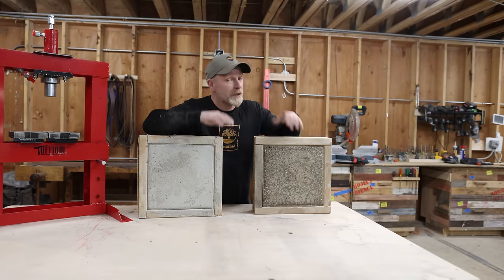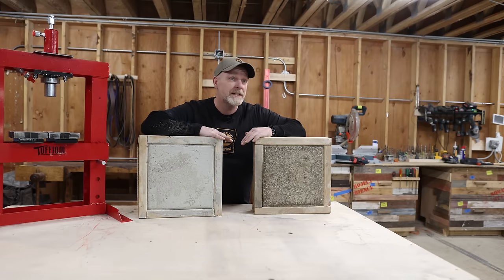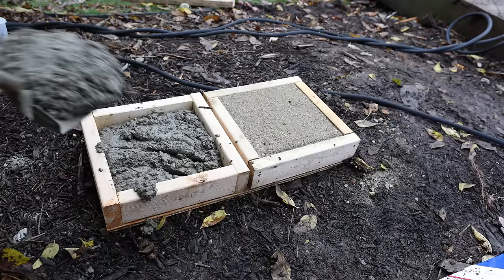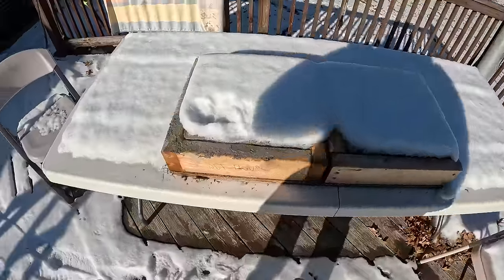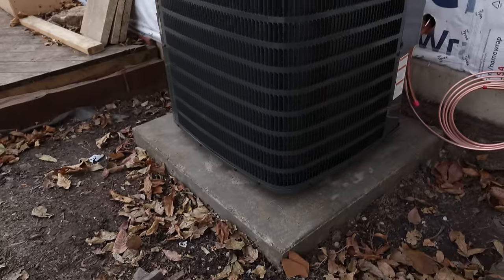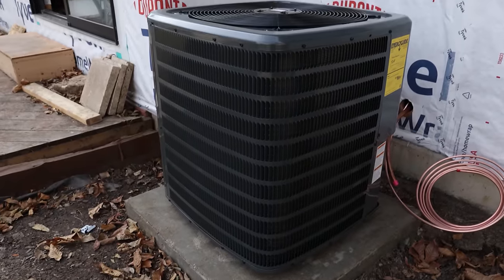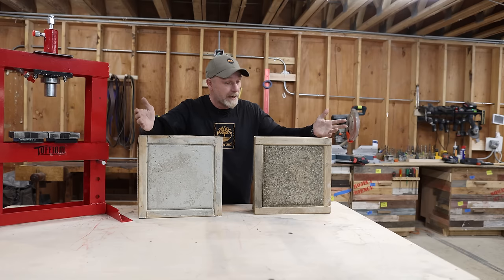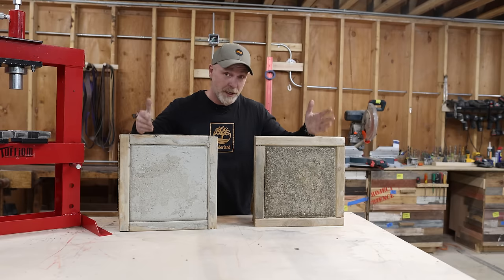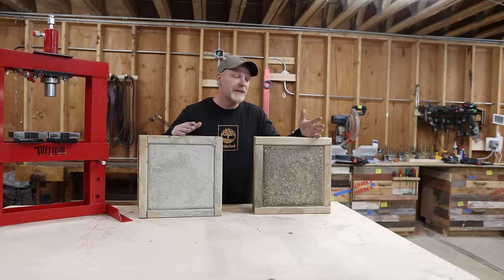First things first, let's talk about these two slabs. I poured these 90 days ago so they had plenty of time to set up and cure. They have been sitting outside just like my regular slabs that I poured for my air conditioners, so that they can get the same amount of weathering as a standard slab would get outside. So we know that these two are definitely cured and we can cut them open. But first let's talk about the installation of them and see which one was easier.